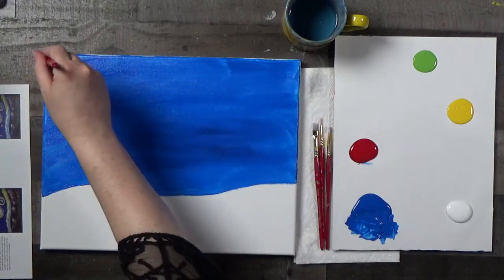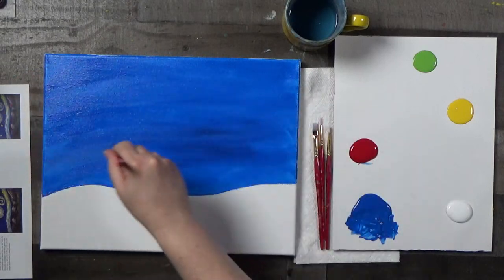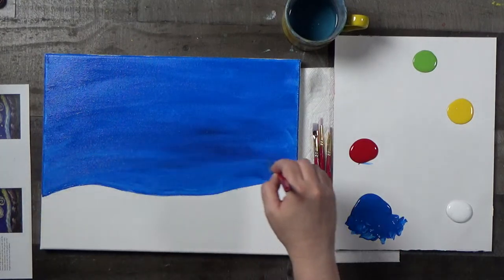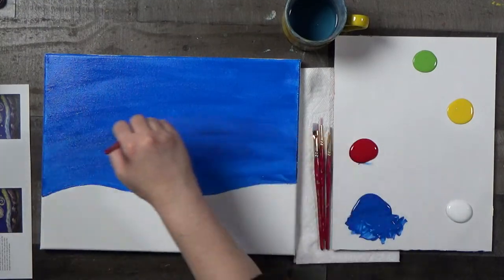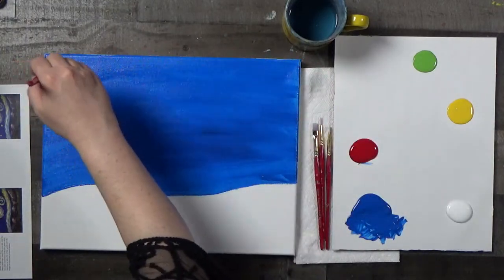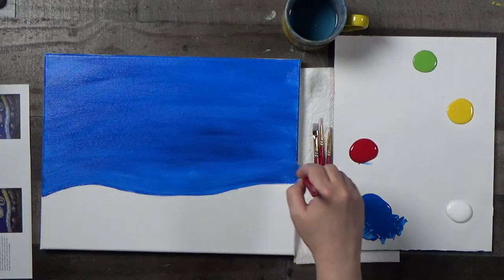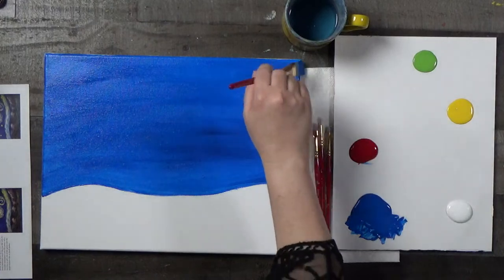Out of all the versions of this particular Starry Night, I actually think I like this one the best. Maybe it was just taking a break from it, and maybe it's also the limited color palette. We used to use a lot more colors when we were teaching in the studio — we used the Bahama Blue all the time. This is actually the very first painting we ever taught in the studio, and also the very last painting.